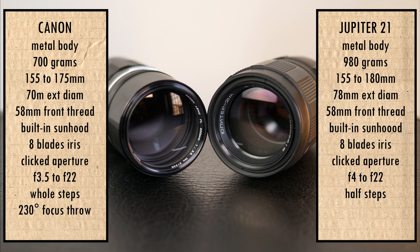The focusing ring turns 230 degrees on the Canon and 300 degrees on the Jupiter. Minimum focusing distance is 2.5 meters for the Canon and 1.8 meters for the Jupiter.